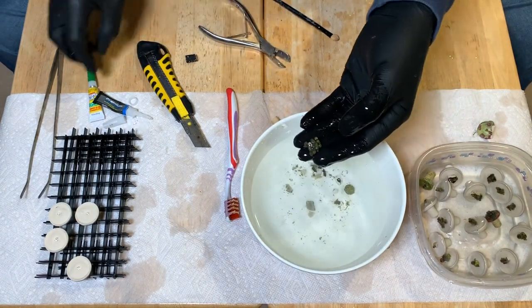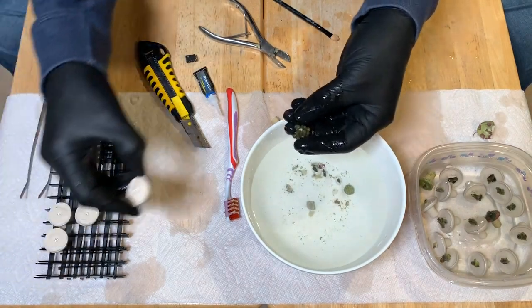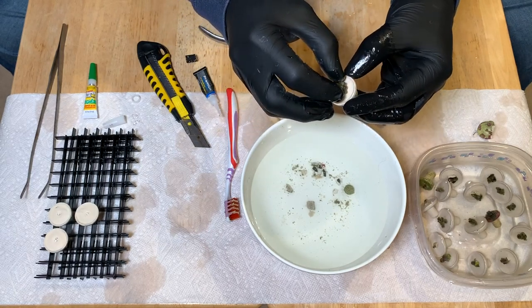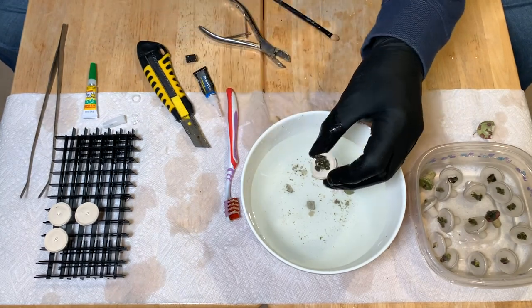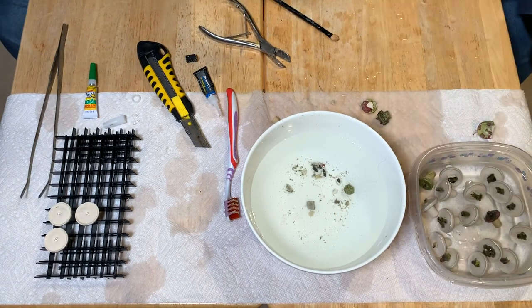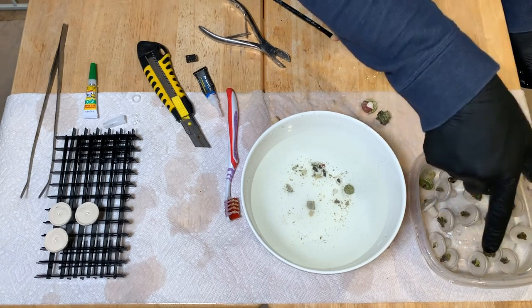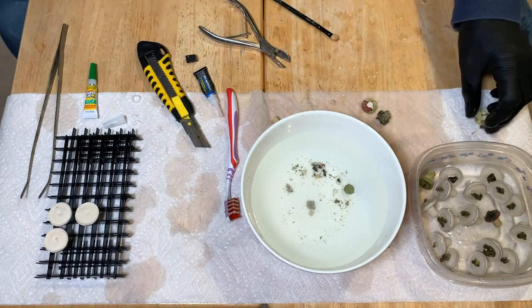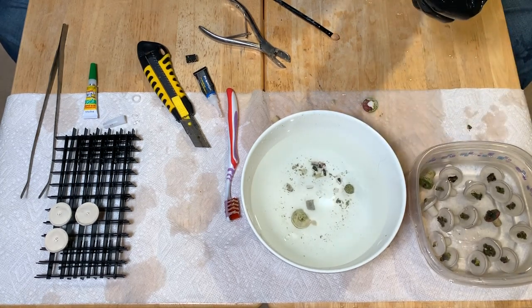So if you didn't know what fragging was all about before, you do now. We just took six original plugs here — I'm going to keep this one as a little mini colony — and now we have 17 frags total. I would say that's a pretty good start, and that's just the tip of the iceberg.